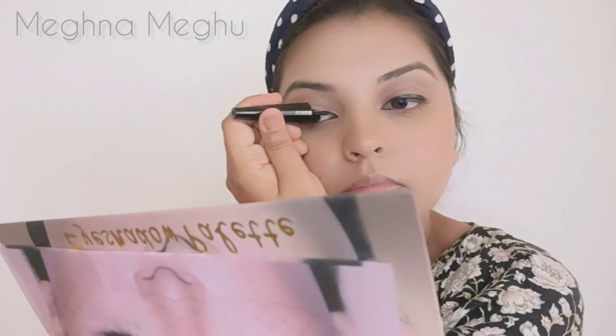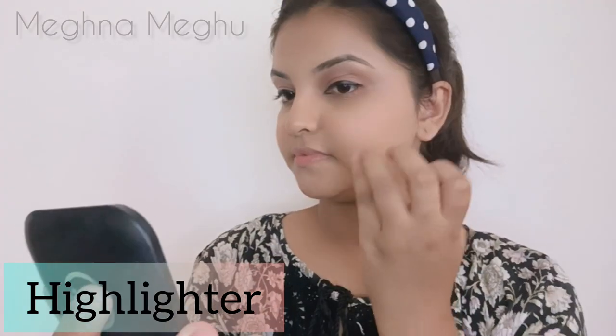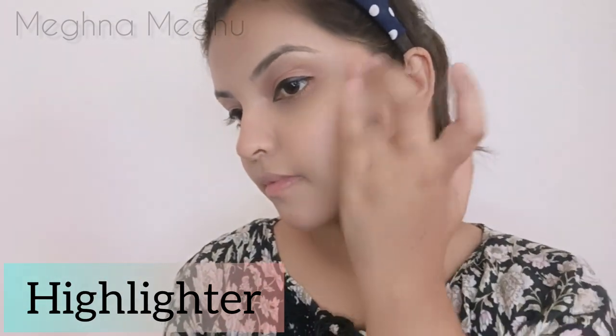I will do a highlight. I will apply the highlighter to my face.